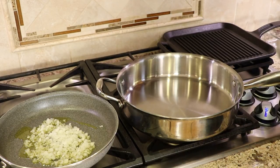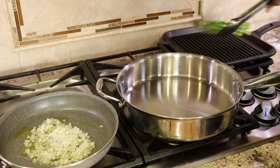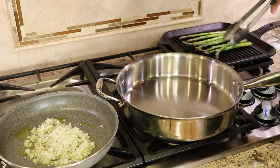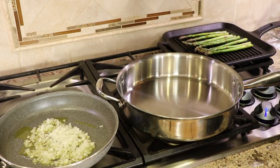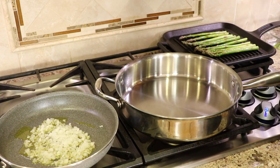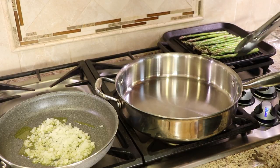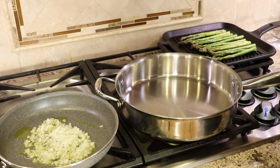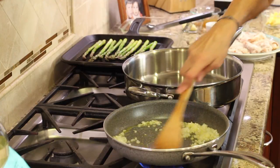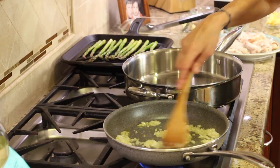I'm going to test my pan by sprinkling a little bit of water on there — you hear the sizzle, I think it's ready to go. I've got my nicely seasoned asparagus, so I'm just going to place it on this grill pan. My temperature is about medium. When a cast iron pan gets hot, sometimes you need to turn it down a little bit, so we'll keep an eye on that and rotate the asparagus occasionally as it cooks. We'll give our onions a little toss.